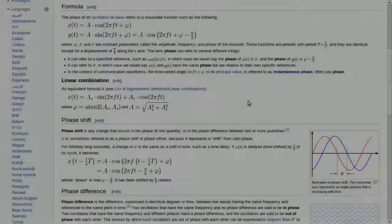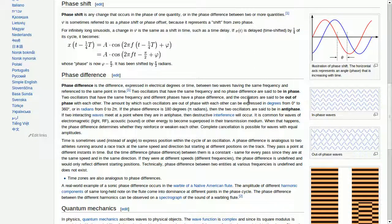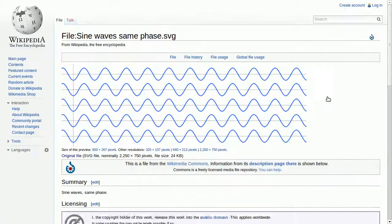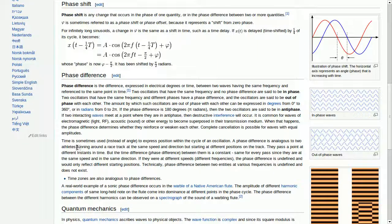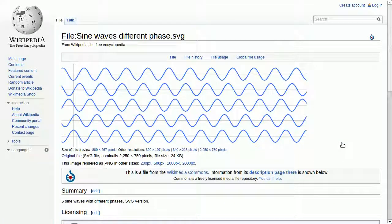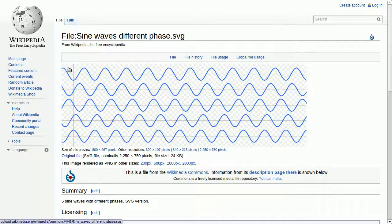The first thing we need to understand is the phase. The phase is for two waves of the same frequency when they are in sync or not in sync with each other. So when two or more waves are in sync we call them to be in phase, and you can see here that they go up and down at the same time. In our next example they are not in sync, and they are what we call not in phase.